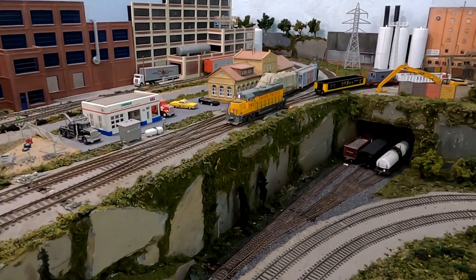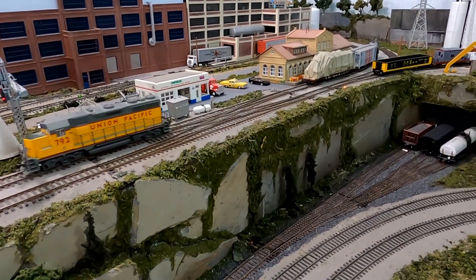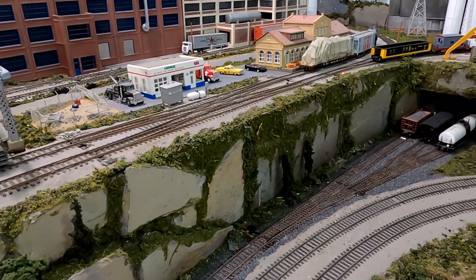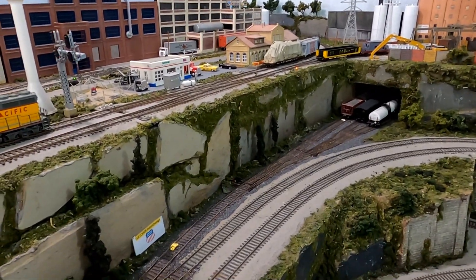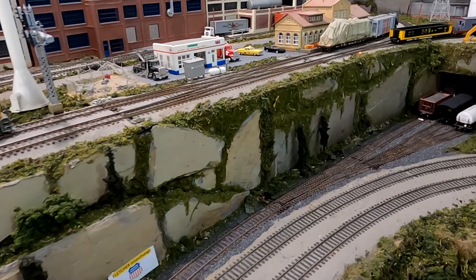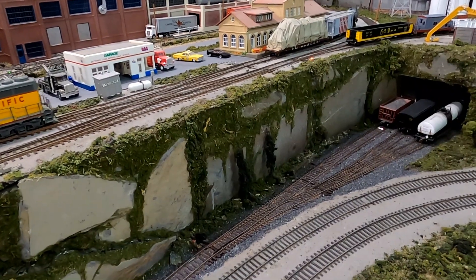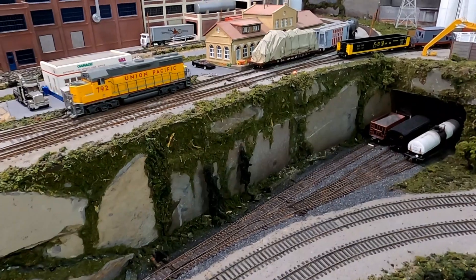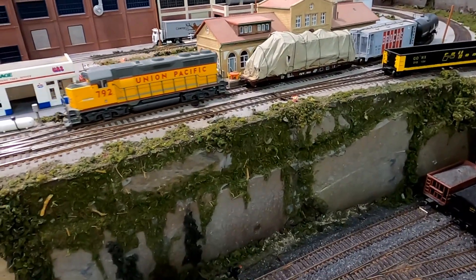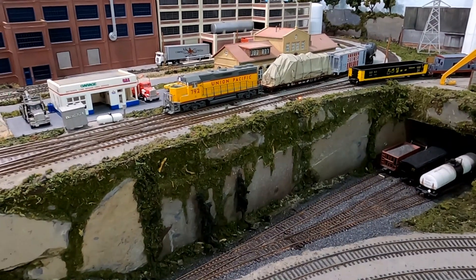The layout uses NCE for their command station, so I was using a wireless NCE utility throttle. The entire layout is about 600 feet long and most of it is double track. That signal bridge protects the crossovers. There's a dispatcher office and the dispatcher has a computer screen showing all occupied track along the main line. He can also remotely control the crossover switches and line signals to permit trains operating from one location to the other.